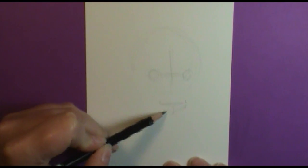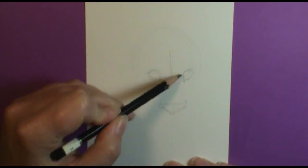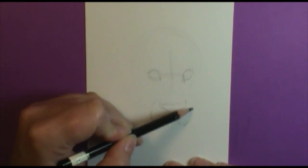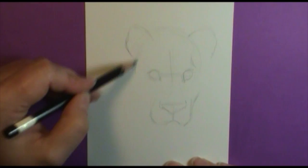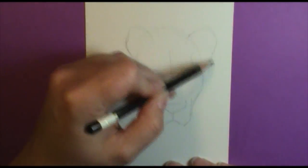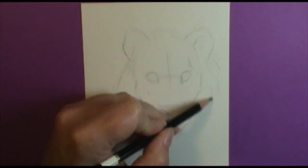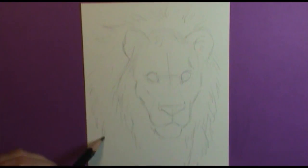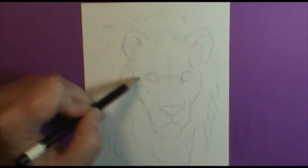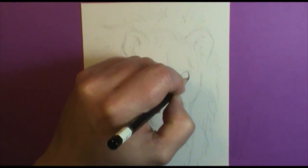Hey everyone, welcome back to Art à la Carte. Today is our Watercolor 101. This video is going to answer a lot of your questions on how to add shadow with watercolor to a creature and how to get a little bit of a fur texture. I recorded a picture I did of this lion head and I did it in time lapse, so I'm going to go over the steps I did in this painting.